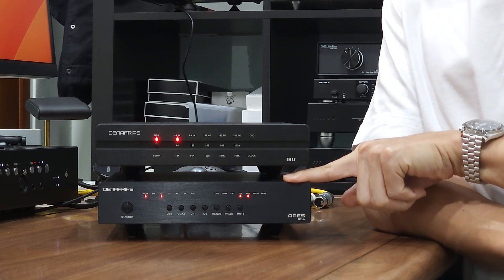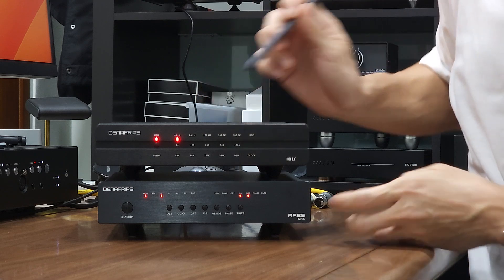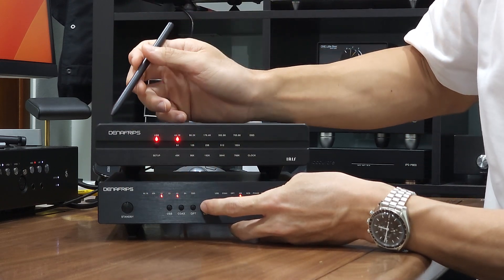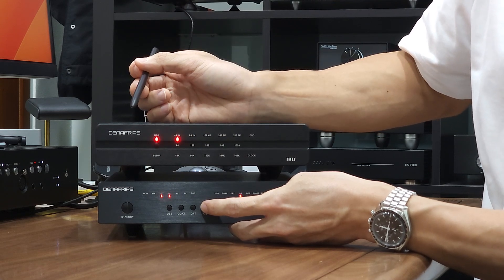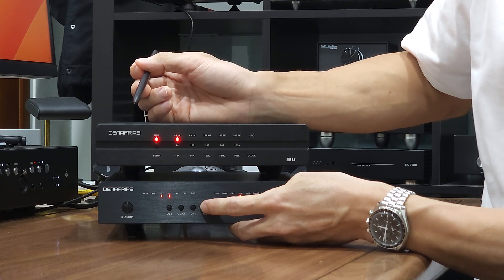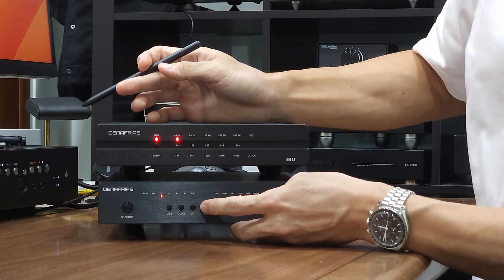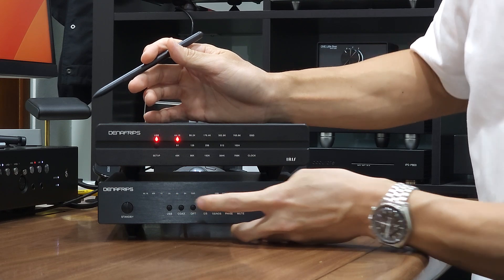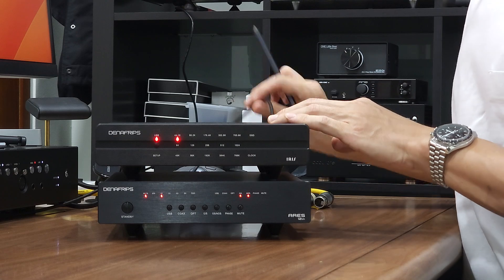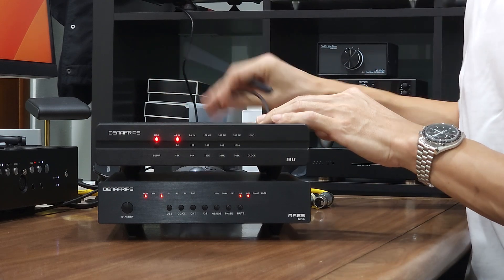To configure the I2S pinout on the Aries 12: select I2S so the I2S LED turns on, hit the mute button once, then toggle the I2S button multiple times. As you toggle, the 1x, 2x, and 4x LEDs turn on and off in binary fashion — all LEDs off denotes mode 0,0,0 and all LEDs on denotes mode 1,1,1. There are 8 total binary configuration modes. I'll leave it at mode 0,0,0 as I have tested this matches the Iris DDC with this particular HDMI cable.